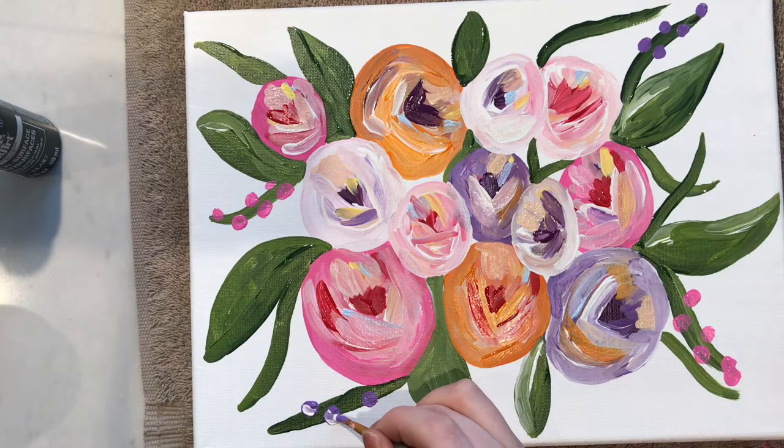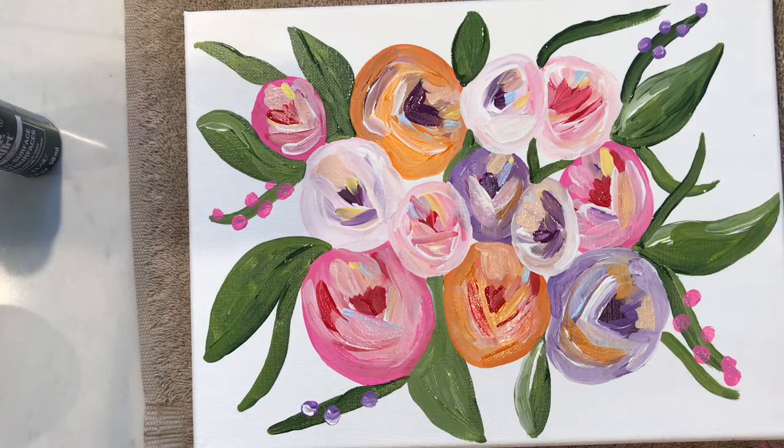I'm adding a couple of little flower buds to some of the vines — I've done some pink and some purple. I'm going in over top of them while they're still wet with a little bit of white, a little bit of yellow, and a little bit of blue to make them pop.